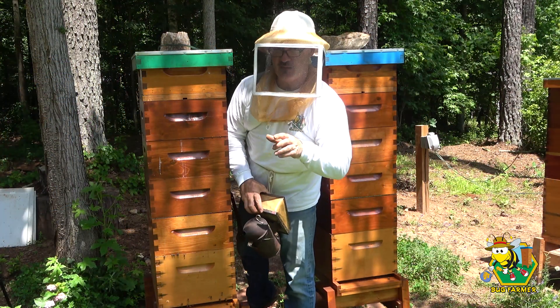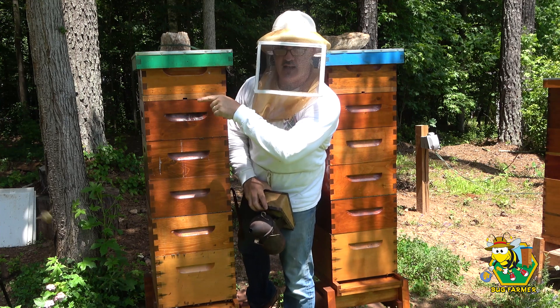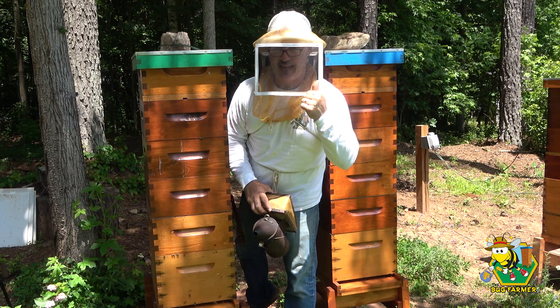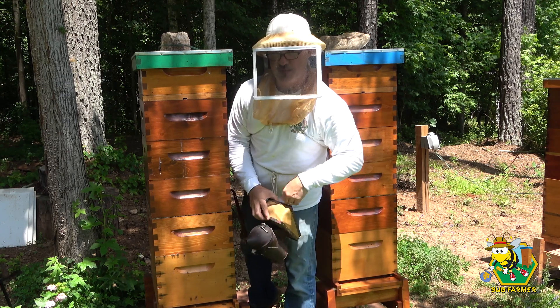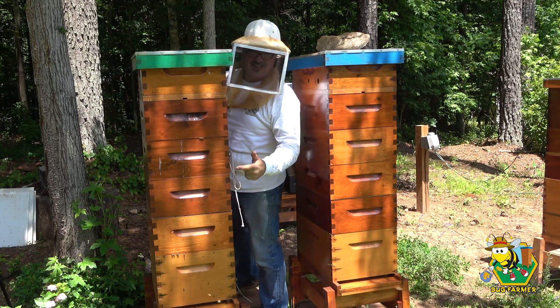Welcome back to the channel. In the last video, which was just filmed a few seconds ago, we did an inspection on the yellow hive. I figured I've got some battery time and memory stick left, so let's see if we can get through the green hive really quick. If they're in good shape, I may give them that box I just took from the yellow hive.